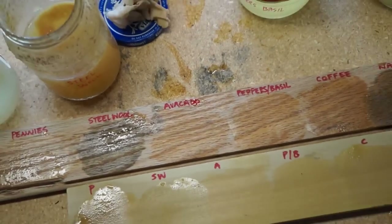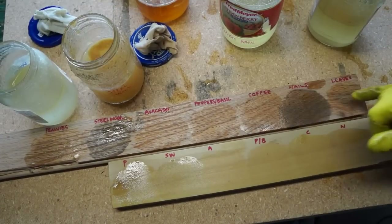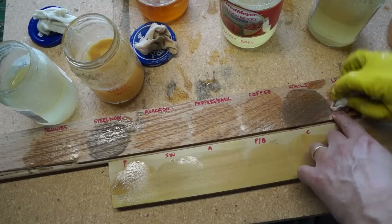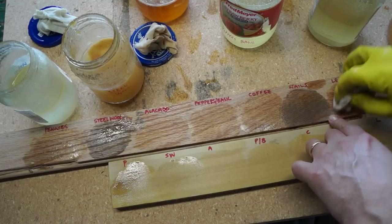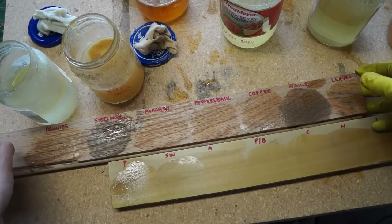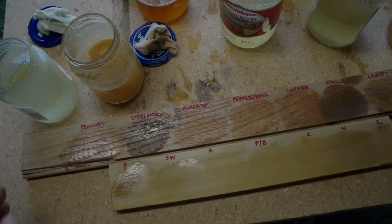As you can see, some change already. It looks like with the leaves I got a drip, and the nails kind of got mixed up a little bit. But we'll let it sit for a while and come back and see what happens.